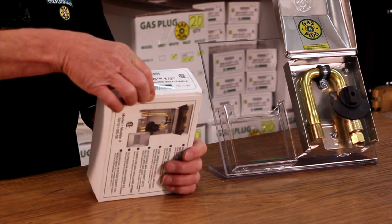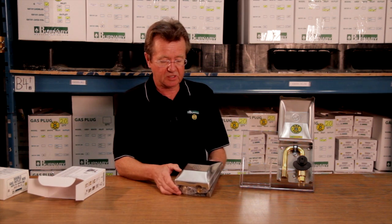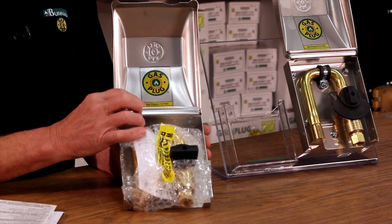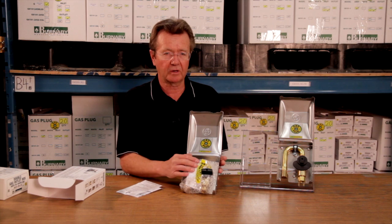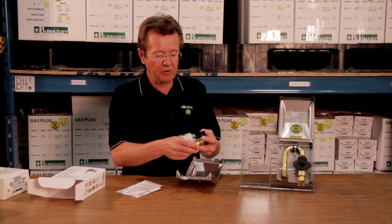The one I'm going to show you today is the G0101SS, which is stainless steel. When you first get the product you want to check that there's no damage. The product comes with instructions, a label on the inside showing the capacities and the maximum pressure, and there's a yellow warning tape. That warning tape is so that the person doing the installation does not leave that plug in there when he leaves — it's a safety precaution.